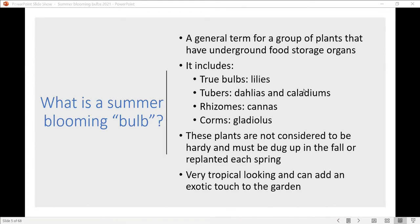Moving right in — the agenda for today: I'm going to introduce bulbs as a whole, then talk about how you can incorporate them into your garden and the cultural care they need. We'll go into specific types of summer blooming bulbs to consider planting, and then wrap up with how to store them for the winter, since for the most part these are not hardy to Colorado and do need to be dug.